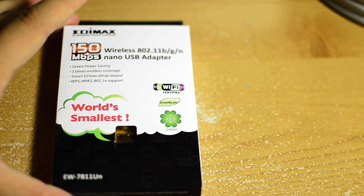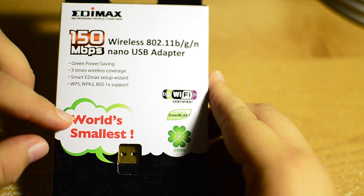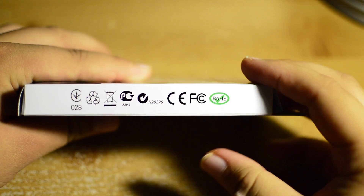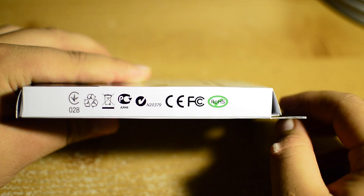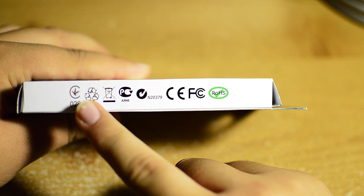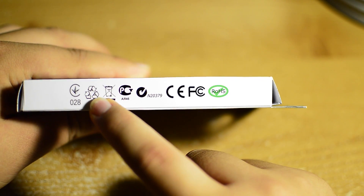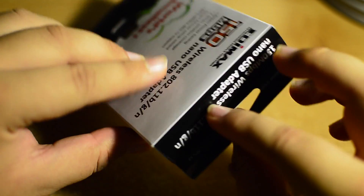So let's take a look at what's around the box. On the front side of the box we see all the information about the product, including the model number. On the side of the box we find regulatory information from the FCC and other communications committees, as well as recycling logos telling you not to throw it away — the box is recyclable.